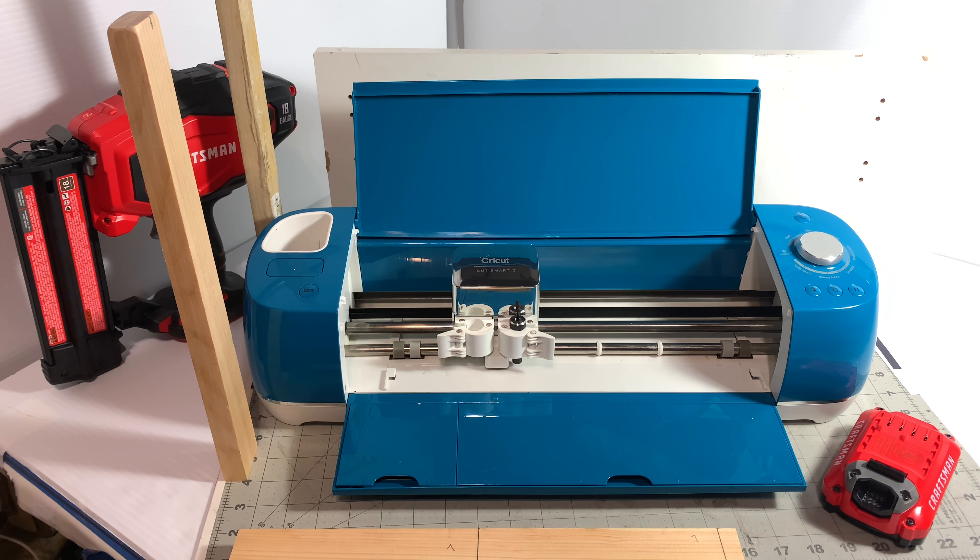Hey guys, welcome back. My name is Roslyn from Roslyn's Journey. In front of you, you see my Cricut machine, and I want to make a Cricut stand. I went on Amazon and Teemu to see the prices, and I really don't want to pay $30 for a stand that I can actually make myself.